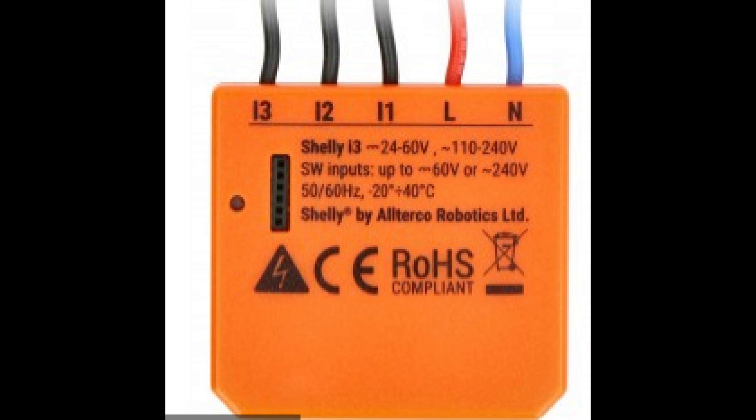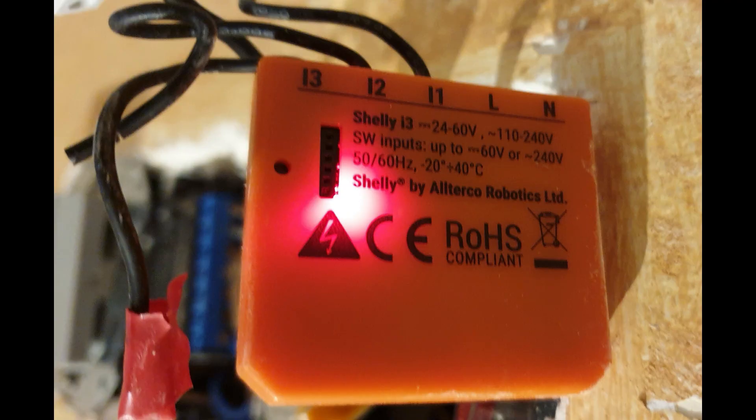So what is Shelly i3? It is an intelligent device from Shelly which can command other connected Shelly devices or other HTTP, MQTT, or CoAP controlled devices. It is very small and can be installed inside the back box of a switch.